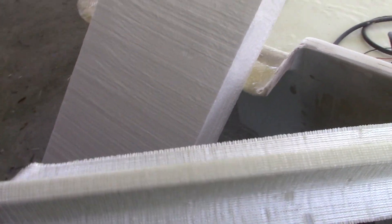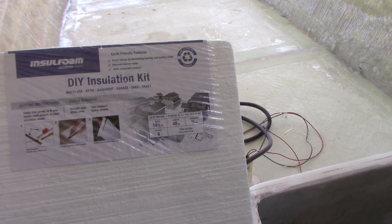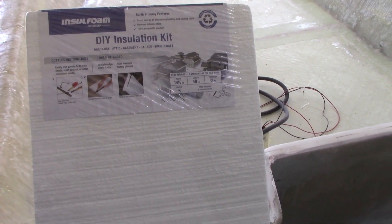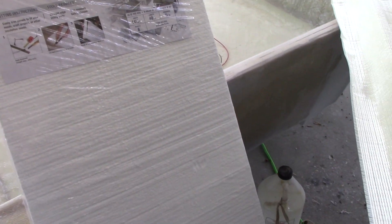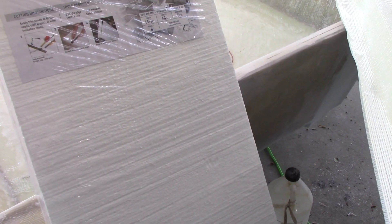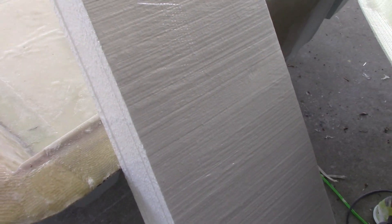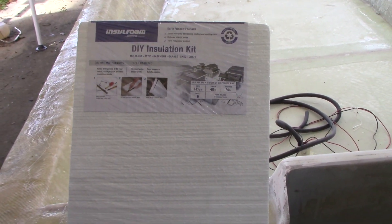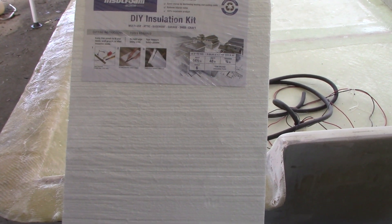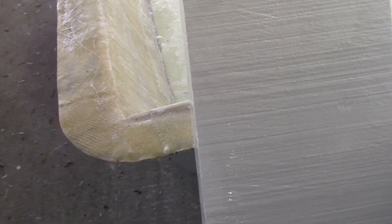All I'm using is EPS foam — extruded polystyrene — that I got at Home Depot. It's what you use for insulation. I'm going to take two pieces — each one is three-quarters inch — so I'll have an inch and a half thick, and I'm going to wrap it in 12-ounce fiberglass. That's what I'll have on the sides, and then fiberglass over top to make the sides stronger, because you need to handle the up-and-down, twisting, and all the different types of stresses that are going to be on the boat.